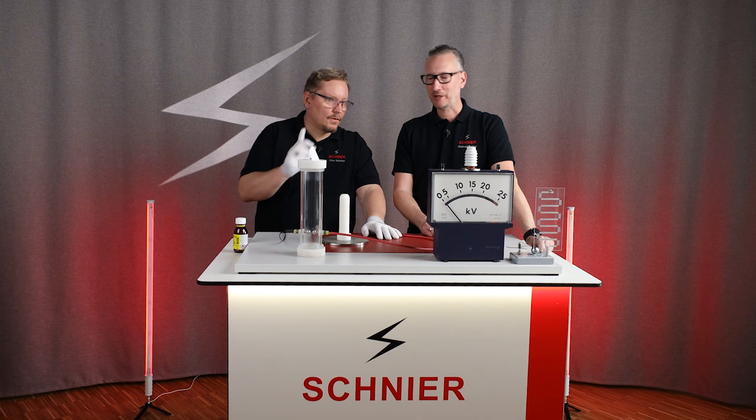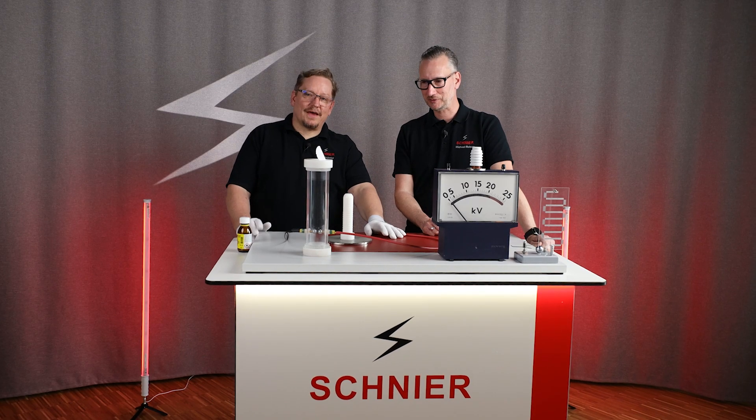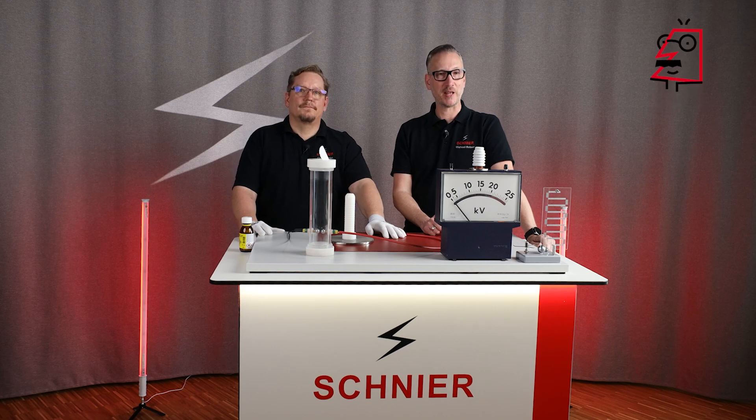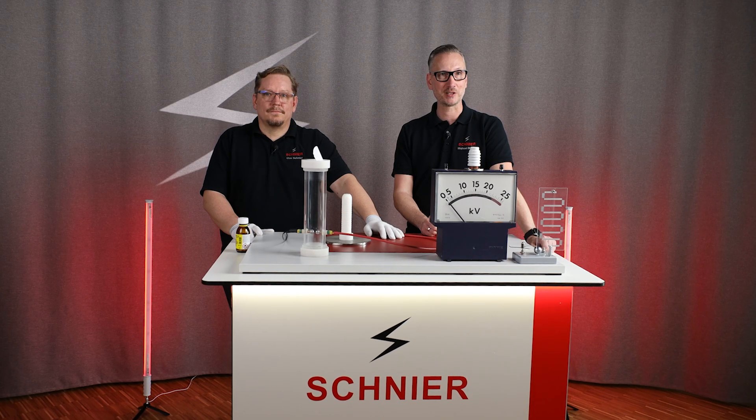That's it again for today. In the next video, we will show how such an explosion spreads. Don't forget to leave a like, subscribe and come back to our channel. We will do more experiments about the basics of electrostatics.